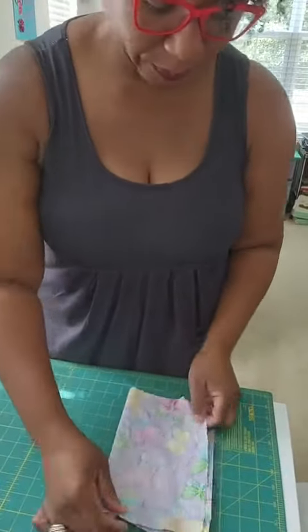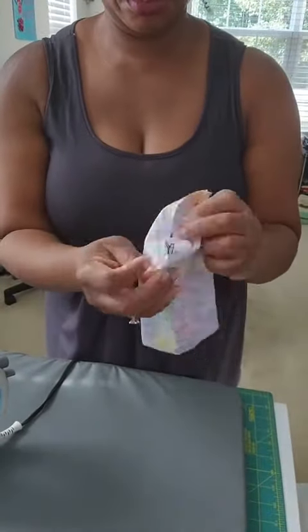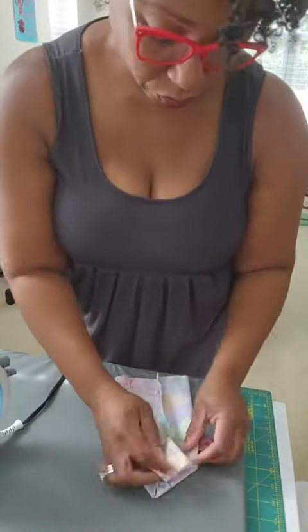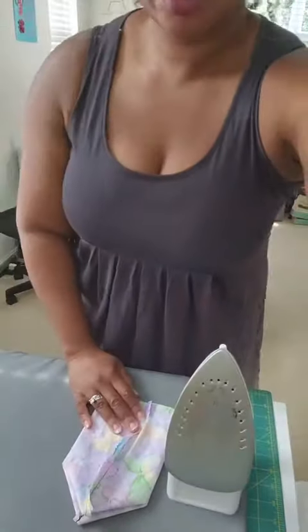First, you want to take your fabric, fold it sideways from the longest side. Next, you're going to put the stitches just like you see me. Make sure you leave the opening there — my opening is about an inch and a half. Then create an A shape as seen there, fold and just iron flat.